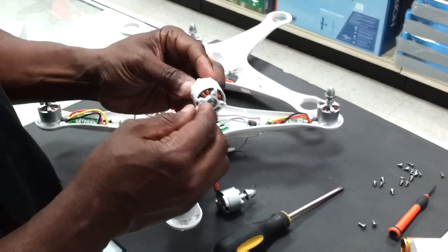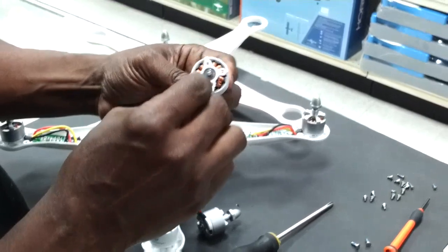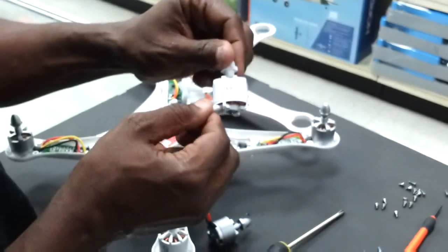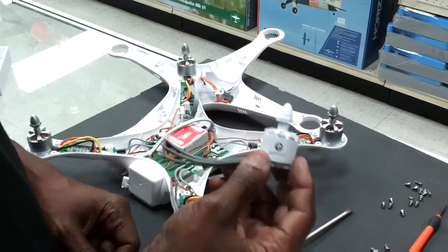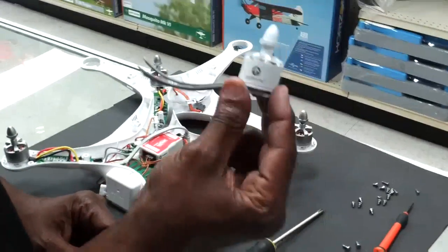They have a better bearing — it's a Japanese EZO bearing — a better retaining clip on it, oxygen-free copper wire, and a large exit port on the bottom. It's just a fantastic upgrade for your Phantom to keep it flying smooth. Going to this type of motor will also reduce the jello effect and vibrations sent down into your motor because it's a better balanced motor.